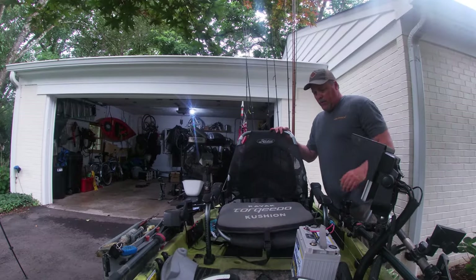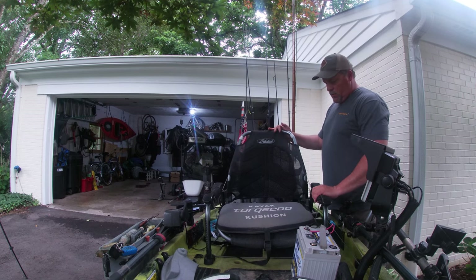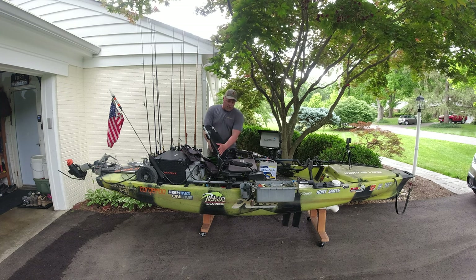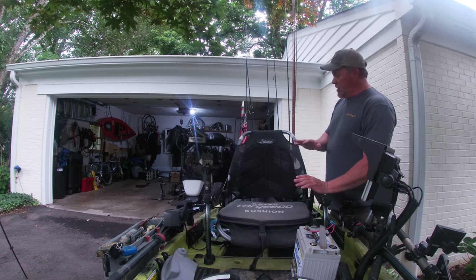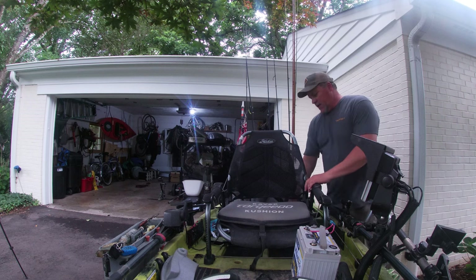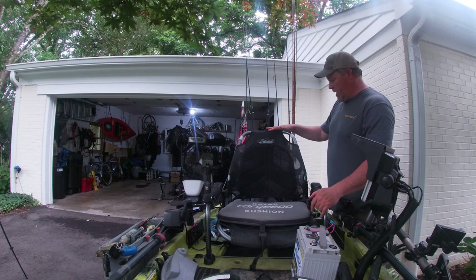Let's talk about the Hobie Pro Angler chair. This is probably one of the most adjustable, comfortable kayak seats on the market. You can raise and lower the back, raise and lower your legs, and it has a lumbar support that you can adjust to dial in exactly how you want it to fit. Add a kayak cushion to it and you've got the most comfortable seat on the kayak market. It also has a high and a low position — this is currently in the high position, which is where I always leave it.